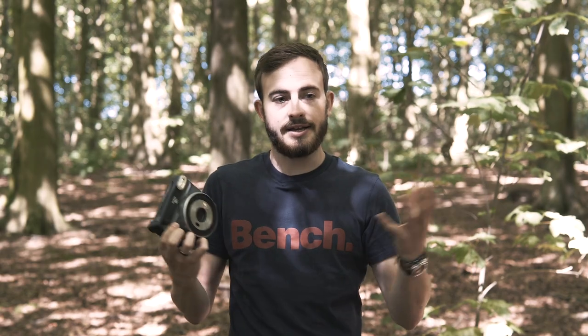You also have your double exposure mode. For those of you who don't know what double exposure is, essentially it layers two pictures together to give you one unique image, and we'll show you some images to try and explain what that means.